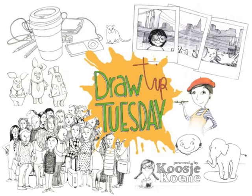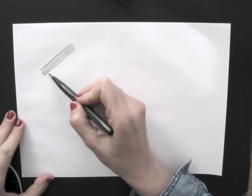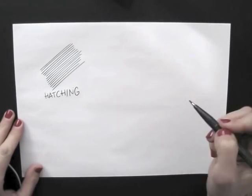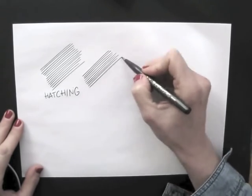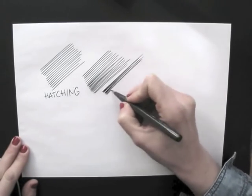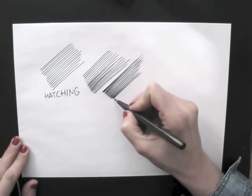Welcome to Draw Tip Tuesday! When we fill an area by drawing lines next to each other, it's called hatching. The closer the lines are together, the darker the area gets. It's a fun way to draw in shading, for instance.